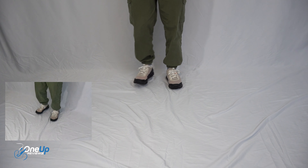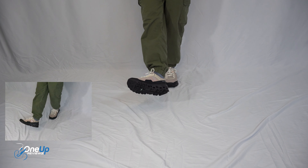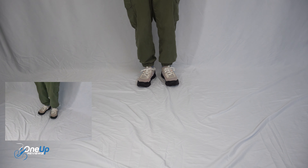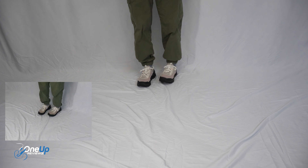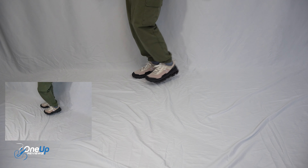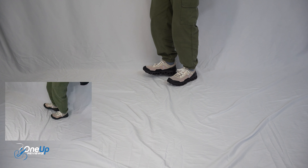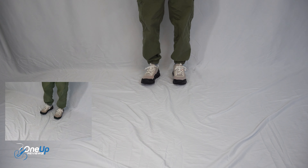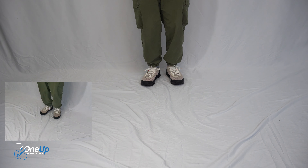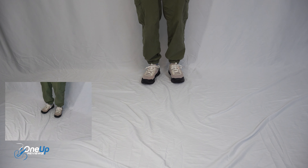When it comes to the fit, I recommend you get your true to size. I'm typically UK size 7.5 and these are perfect — very comfortable, which is what I expect from On shoes. That heel support is beautiful, it's very elevated, and I can feel that bounce in my stride when running. This is what I expect when it comes to On running trainers.